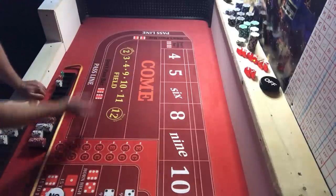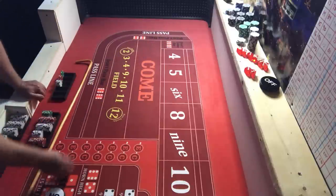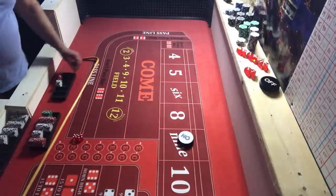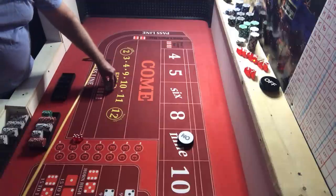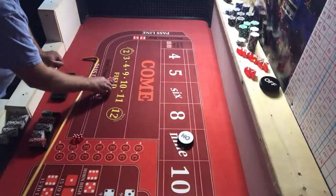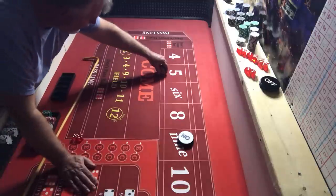Coming out — seven on the come-out, that's where we want to see it. Nine for our point — last shooter. There's $40 — I must have put two extra dollars in there earlier, so that goes in the profit pile. We've got $42, that's our last shooter. Then we'll add this thing up, hopefully make some money.